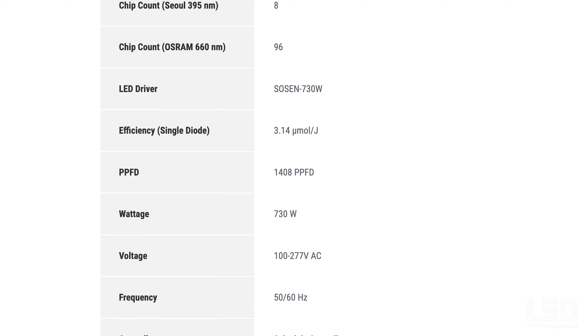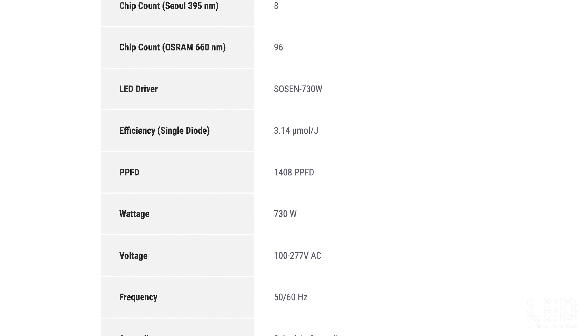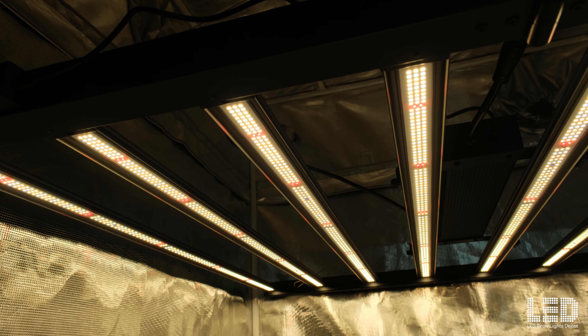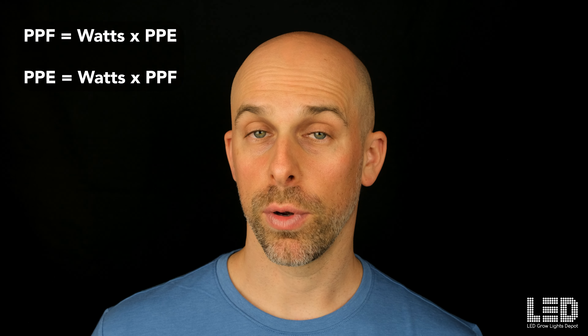Unfortunately, at this time AC Infinity doesn't list the actual light output or PAR efficacy of this fixture or any fixture in the EVO series. The only light output related number they state is the PPFD as 1480, but all this is the highest PAR value in the center of the PAR map at 12 inches, which is useless information in many cases. Similarly, they only published the efficiency of the most efficient diode, the LM301H EVO at 3.14. This is not the PAR efficacy of the entire fixture, but of only a single LM301H diode. So I'd like to know the total light output or PAR efficacy of this fixture, and if we had these two numbers we could actually calculate the other by using the wattage.